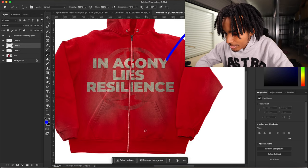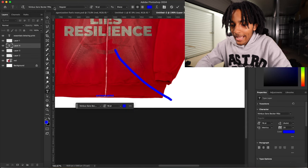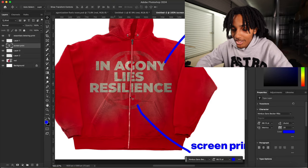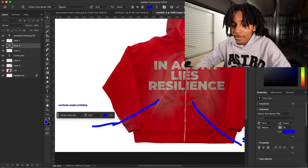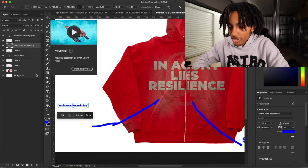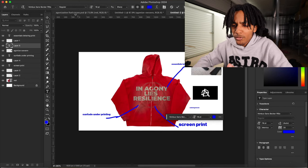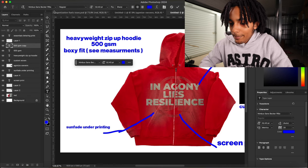I'm gonna make another line for this print — screen print. If I had the PNG of the logos I'd put them on top of whichever print I'm talking about so they know exactly which logo. Just make sure the blue line is touching only the logo you want — that's what makes it more clear. After sending the tech pack, I like to explain everything to the manufacturer again verbally, because some manufacturers will look at your tech pack and make the complete opposite. We also put 'custom woven tag' and 'heavyweight zip-up hoodie, 500 GSM' so they know the weight.